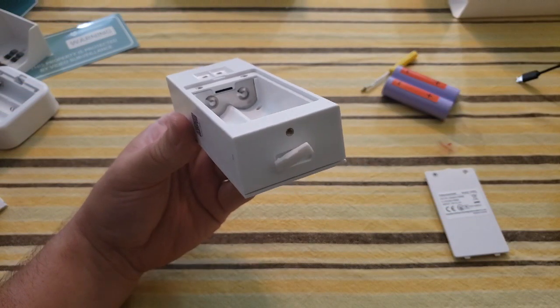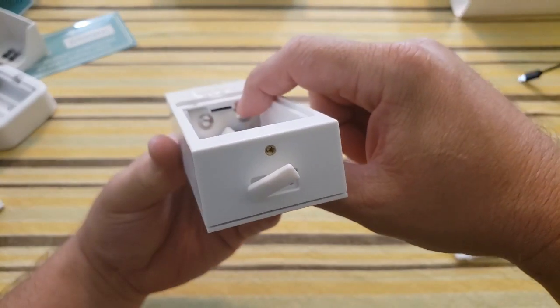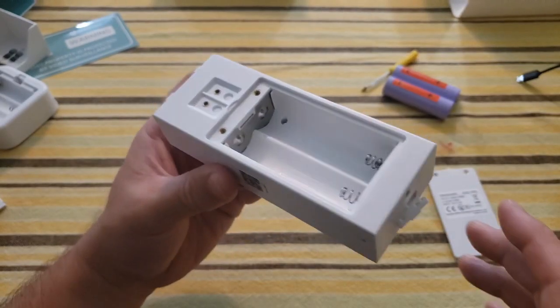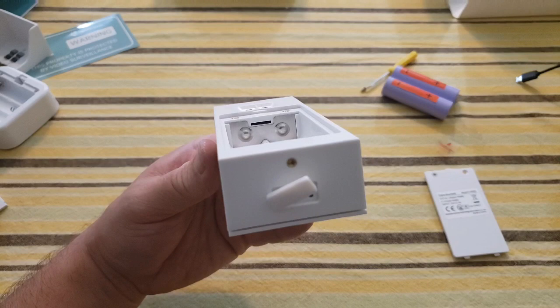If you do not opt for cloud storage to store your video, you can put an SD card in here. It supports up to 128 gigabytes. It is not included so you have to purchase that separately, but it goes right in this spot under the battery.